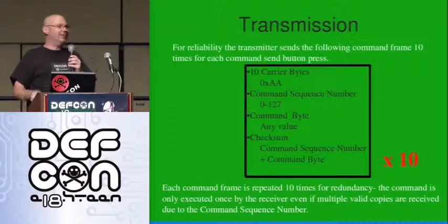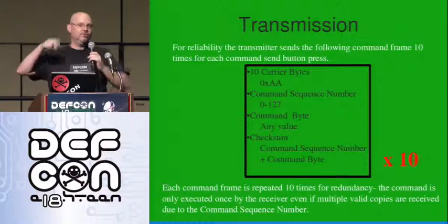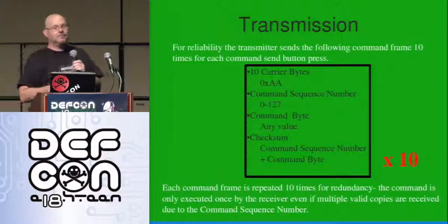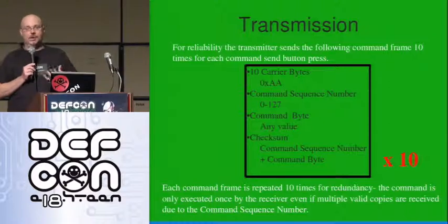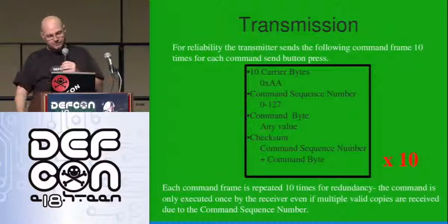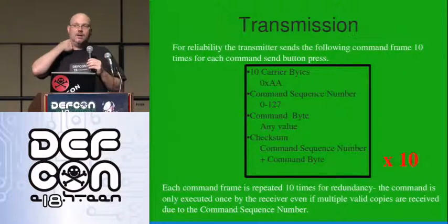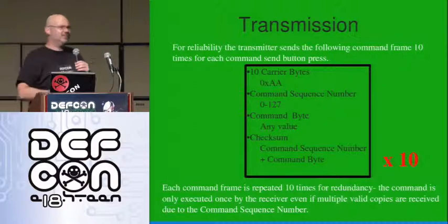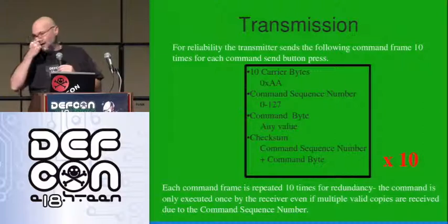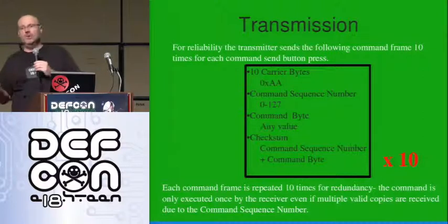The transmitter also transmits each frame ten times for redundancy against noise. People always ask: isn't that running the same attack over and over? The answer is no — that's what the command sequence number is for. The receiver, if it receives a valid command frame and the sequence number is the same as the previous one it received, it doesn't execute it — it has to be a different number. That way you can send the same transmission frame multiple times and the receiver will only execute it once. The transmitter will roll over to zero, and the receiver just wants to know the number isn't the same as the last one.